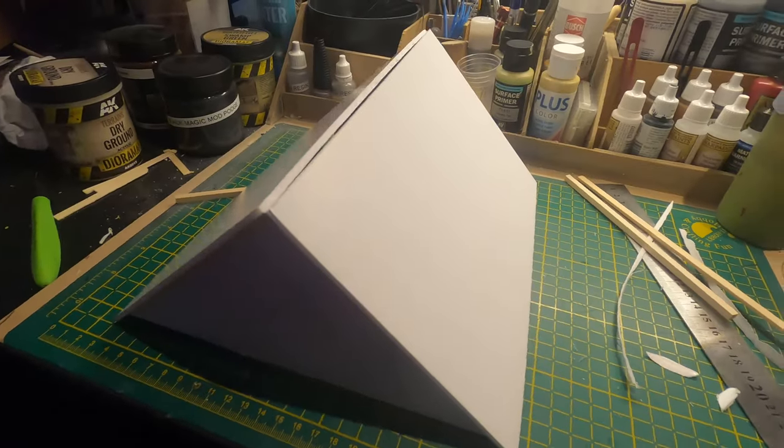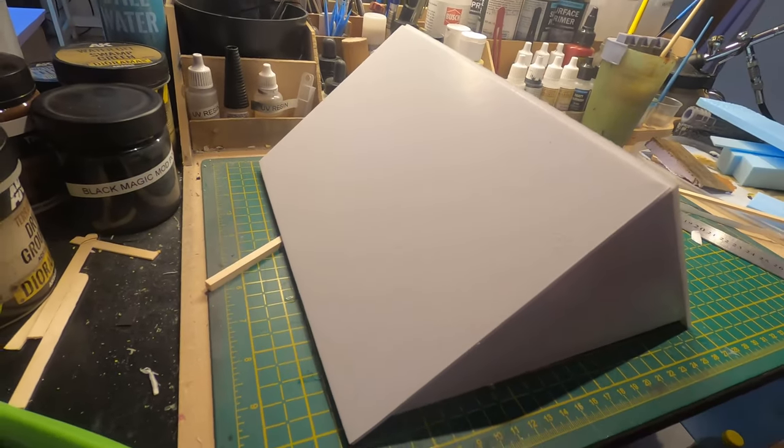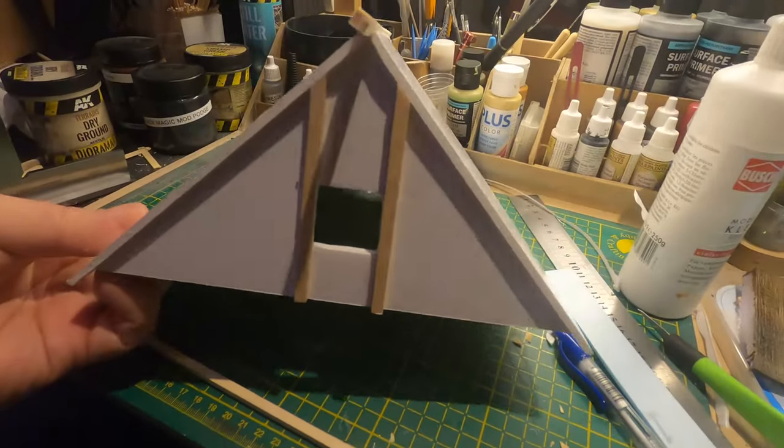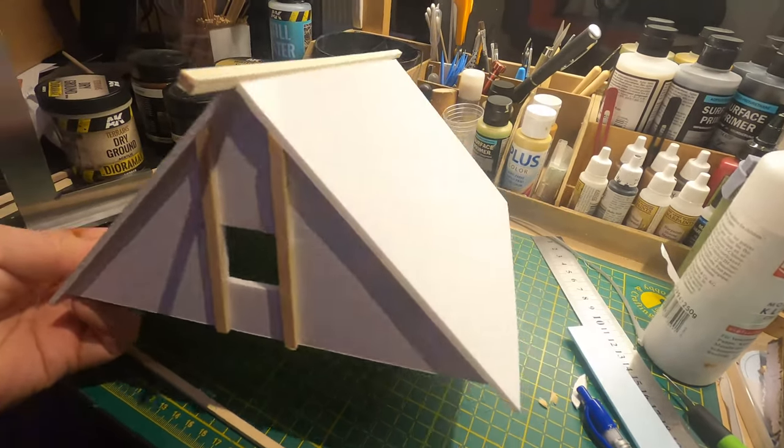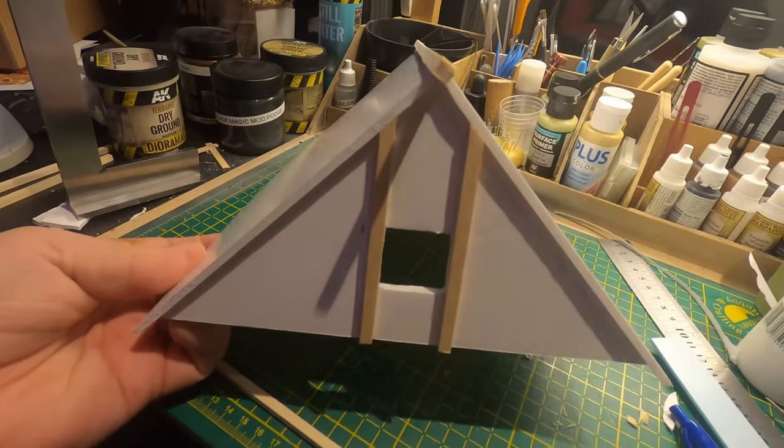Here we see the roof. I also cut that out of a 5 millimeter foam board and started to put some half timber on it. This is the same 3 by 5 millimeter and 5 by 5 on the top.